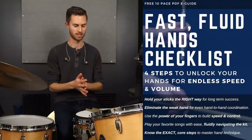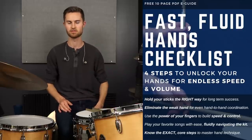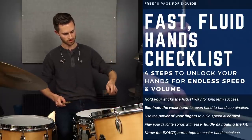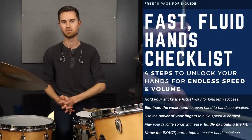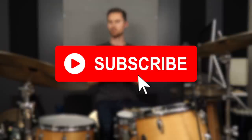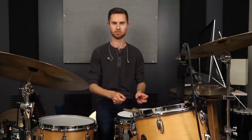Download the guide I mentioned — the Fast Fluid Hands Checklist — to unlock your hands for maximum speed, control, and volume range in four easy-to-follow steps. There are pictures you can match your hand to so you can see exactly where the stick and fingers need to be, and you can check your progress as you go. It gives you something concrete to take to your practice room. Thanks so much for watching — if this was your first Non-Glamorous Drummer lesson, welcome and be sure to subscribe. Download the guide and I'll send you additional free tips to help you perfect these things.